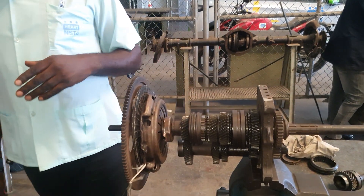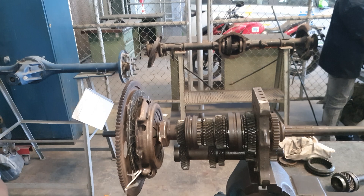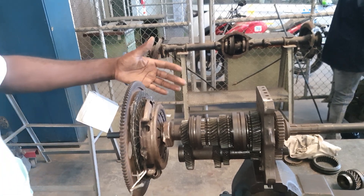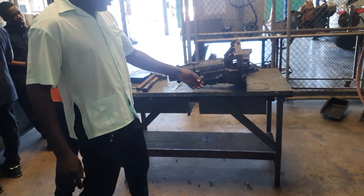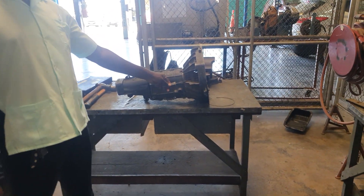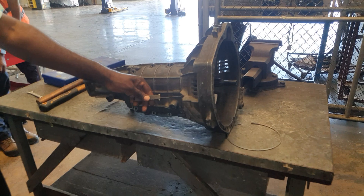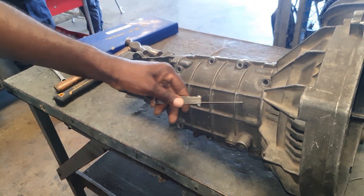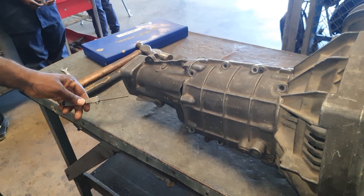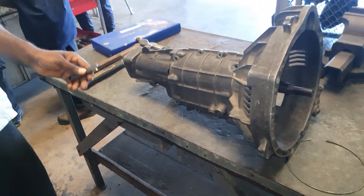Here we have a rear wheel drive gearbox. When fully assembled in one unit, it will look something like this. Here we have the clutch housing, also known as the bell housing, the casing, and the extension housing. So this is what a gearbox fully assembled will look like.